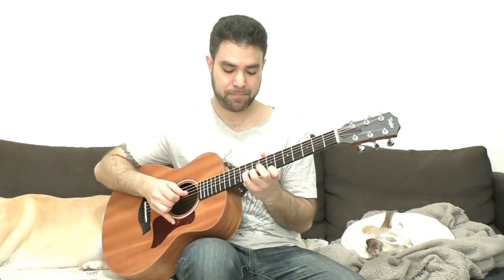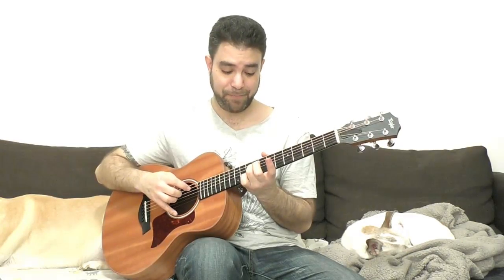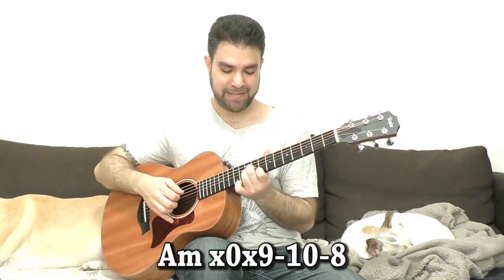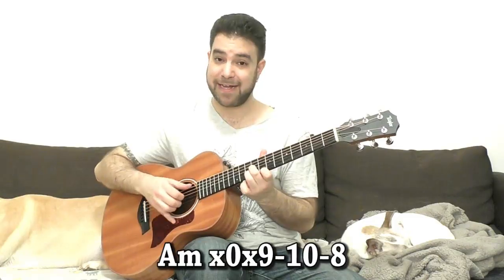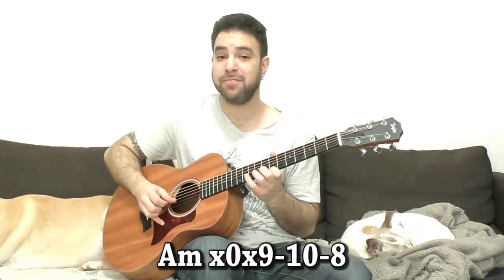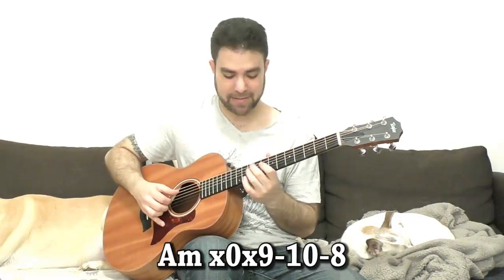And you're back on A minor. Or you can end on 9 on the 3rd string and you have the D minor shape there for A minor — it's 8, 10, and 9 with the open A string. So you can do that.